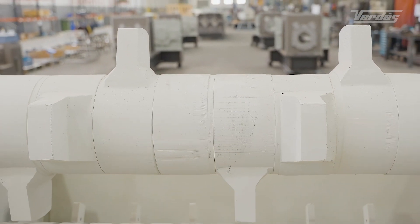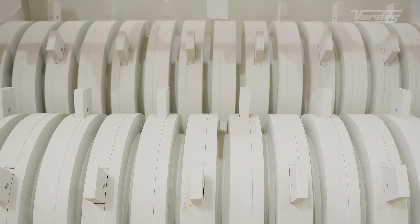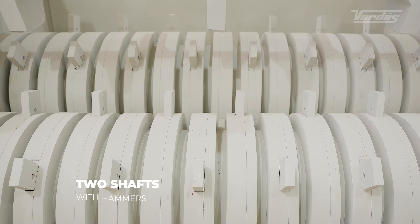The upper shaft breaks up the biggest blocks of clay, prevents bridging in the loading hopper, and pushes the lumps of clay down to the two crushing shafts below.